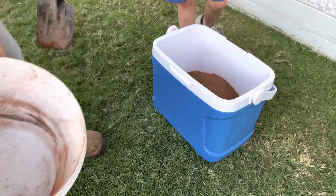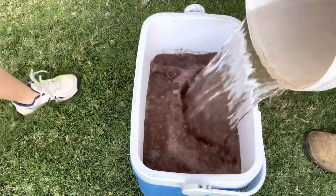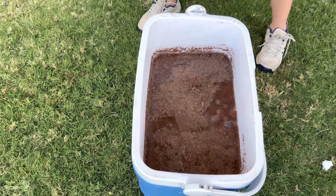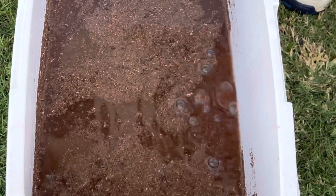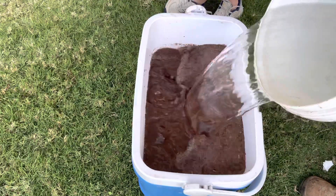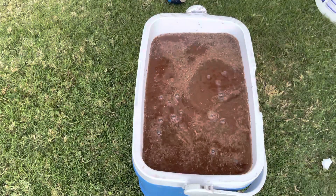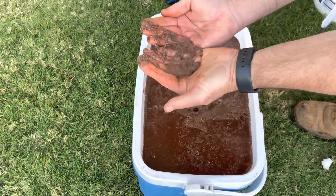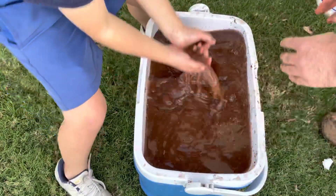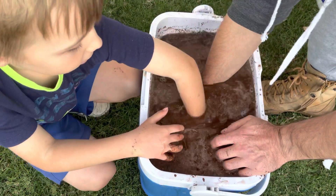Now we'll have to get some water to add to it. The idea is you want to fill it up as much as we can - we're gonna need two buckets in there. It keeps bubbling with all the air escaping out of it. By adding all this water, you want to dilute the clay into the water itself into the solution, so all the organic stuff will come to the top and we want to pull that out. Just keep stirring it around - the clay's got to be in the solution.